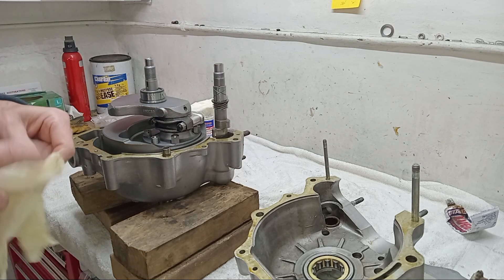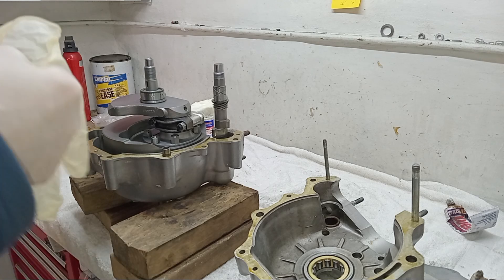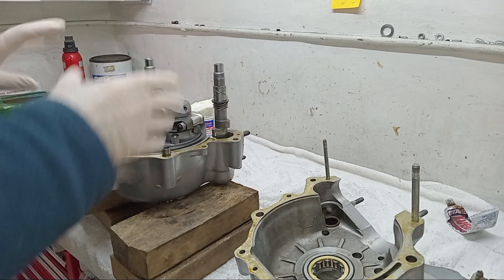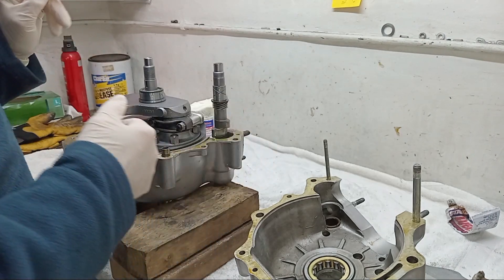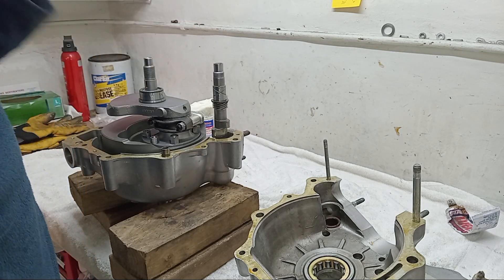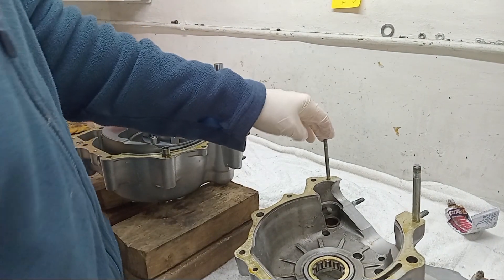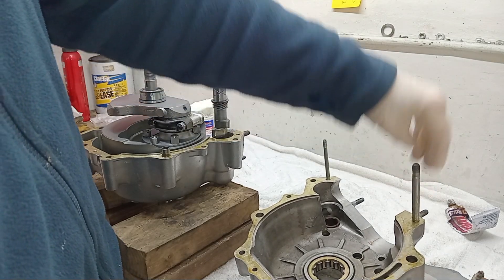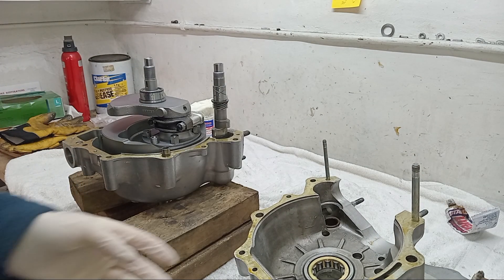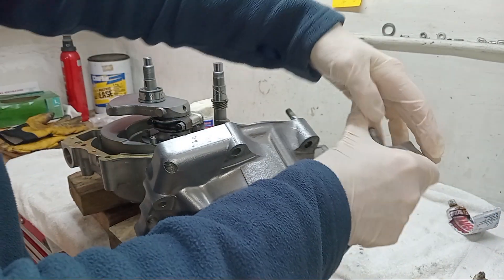We're going to put the timing side crankcase down to meet the drive side and have the cases together. The advantage of well seal is it never hardens and never goes off, so you don't have to worry about tightening things up before it sets. Just checking everything: lube is on, camshaft is in, conrods are pointing to the top, and the studs are in the timing side crankcase. I think we're all good to go.